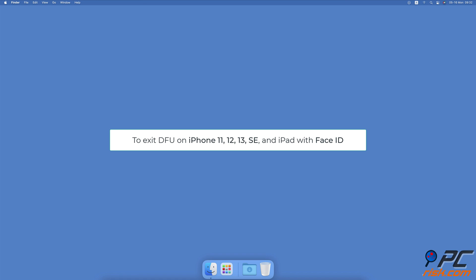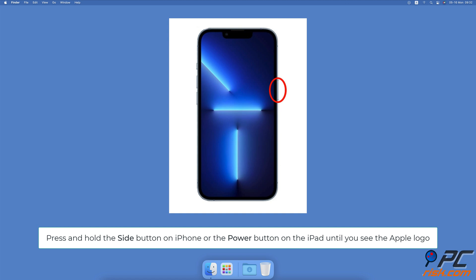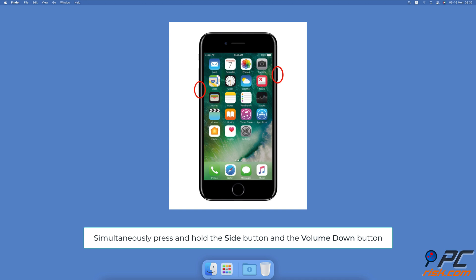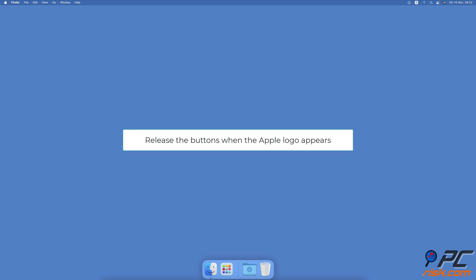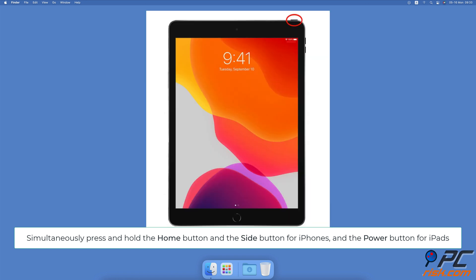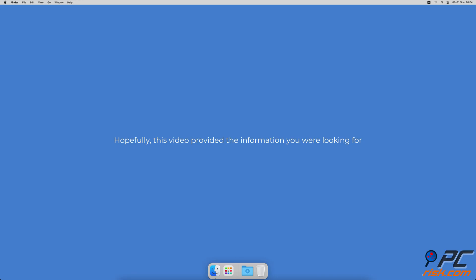To exit DFU on iPhone 11, 12, 13, SE, and iPad with Face ID: press the volume up button and release it, then quickly press and release the volume down button, then press and hold the side button on iPhone or the power button on iPad until you see the Apple logo. To exit DFU on iPhone 7 and 7 Plus: simultaneously press and hold the side button and the volume down button — release when the Apple logo appears. To exit DFU on iPhone 6s and older and iPads with the home button: simultaneously press and hold the home button and the side button for iPhones, or the power button for iPads — release when you see the Apple logo.